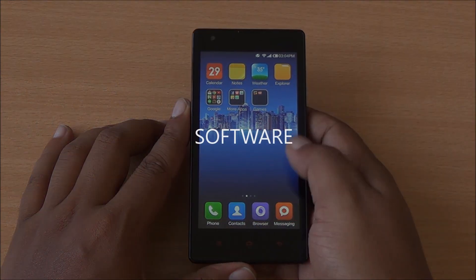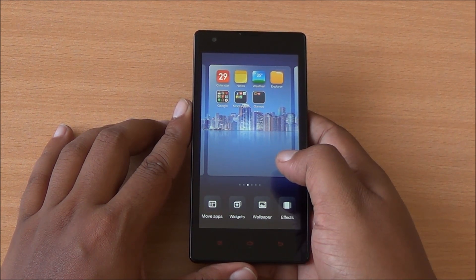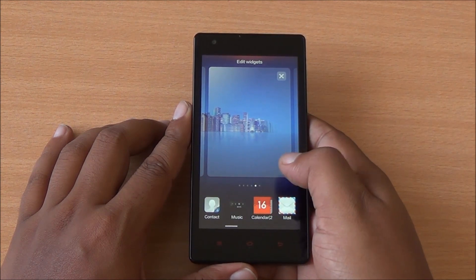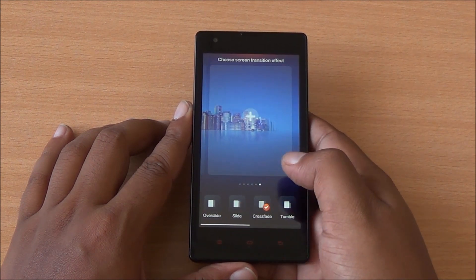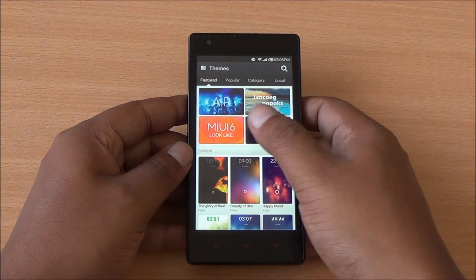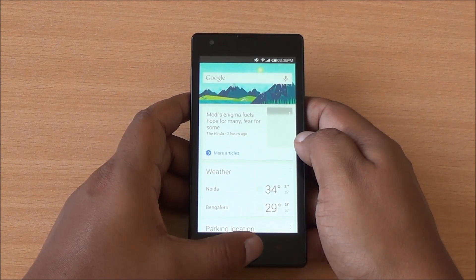The Redmi 1S runs Android 4.3 Jelly Bean with MIUI on top and has received a new update to version 4.1.1. The launcher doubles as the app drawer, similar to Apple's iOS. You can customize home screens by long-tapping, add widgets, increase the number of home screens, change scrolling effects between screens, and organize apps into folders. The notification shade shows all notifications and toggles, which you can customize. Themes are available from the Mi Store and you can download them to change the entire interface including fonts, wallpapers, and the lock screen. Long-tapping the home button opens Google Now, and long-tapping the menu button opens the task manager where you can switch or kill tasks.